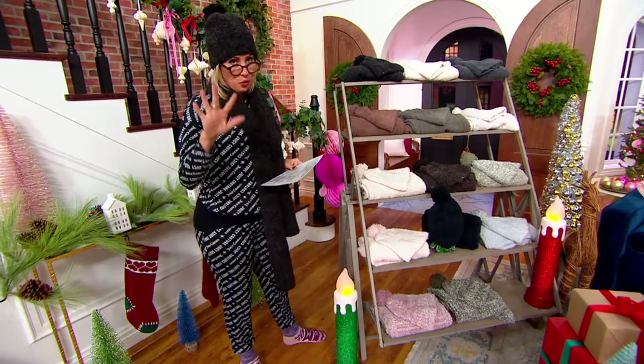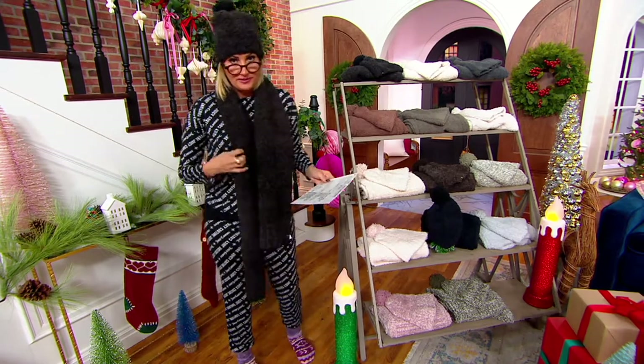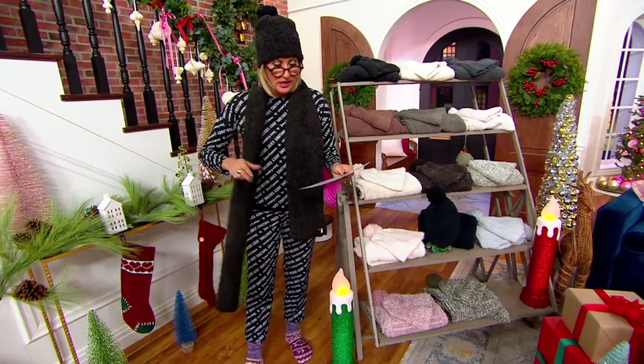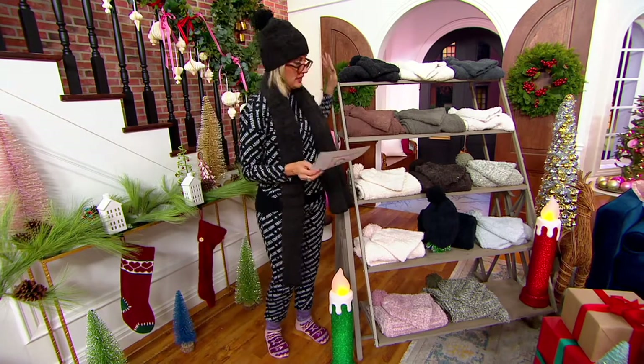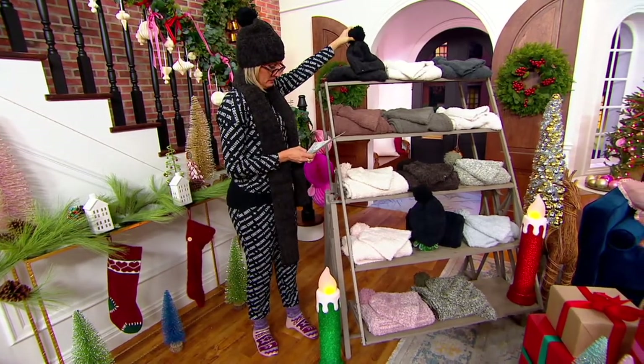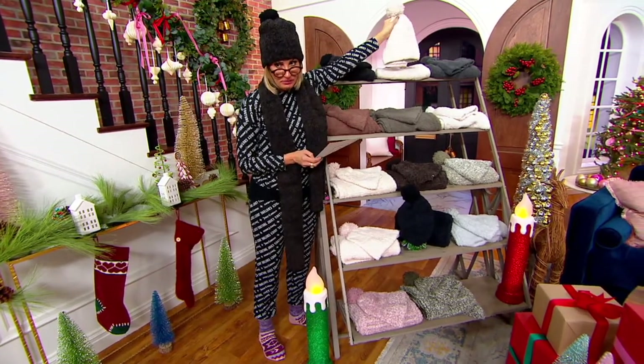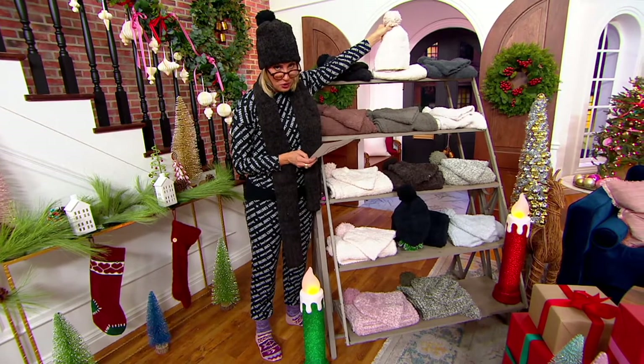There are four new colors today, so we're going to walk through them. The scarf is about five and a half feet long. It's a holiday return policy. It's a bundle. Starting up top, this is Heathered Carbon Black. You get the hat with the pom-pom and the scarf for that price.